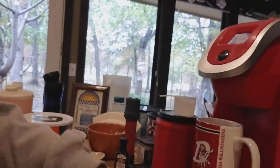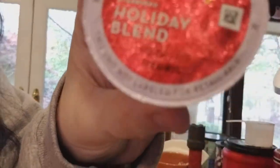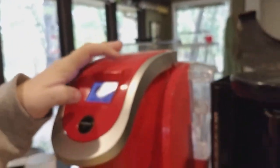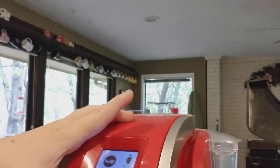I'm going to use the same mug I used this morning for my coffee. So what I used was this Starbucks holiday blend — I don't know if you guys can see it — but that's the coffee I'm using. I'm gonna do the 10 ounce one. Now we're brewing.